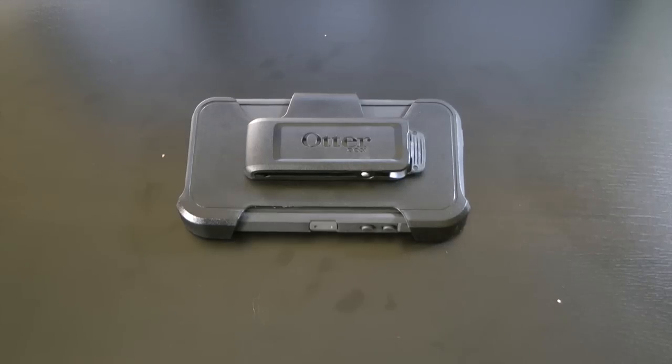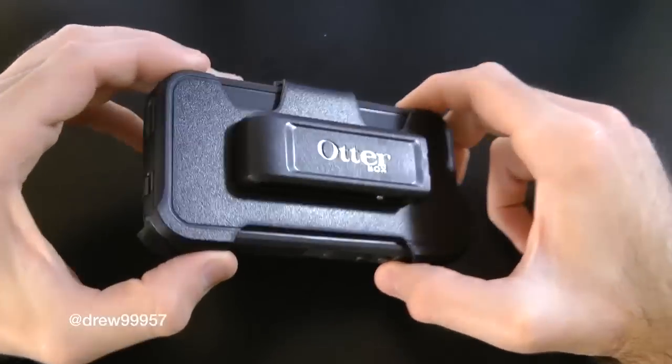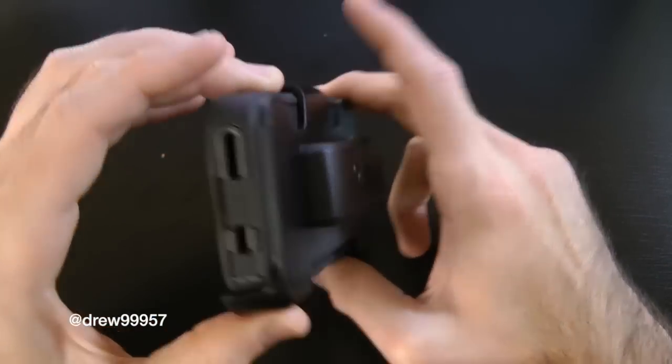What's up everyone, Drew here. We're going to be showing you guys how to install the OtterBox Defender series case for the iPhone 5. You can pick this up at otterbox.com — I will have the link down below in the description. I picked this up on the 21st of September whenever the iPhone 5 was announced at AT&T.